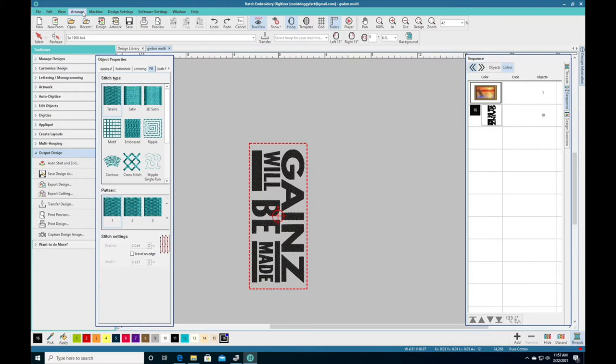This is the design that I did in my video with the 5x12 hoop — the Games Will Be Made design. This is a shirt that I wear because I'm a gym rat. I have my own fitness apparel. This is what I wear when I go to the gym — matter of fact, this is what I wear when I go anywhere. I always have Games Will Be Made clothing on. I want to show you guys how to use your 5x12 hoop for your SE600, because that's the question I've been getting.